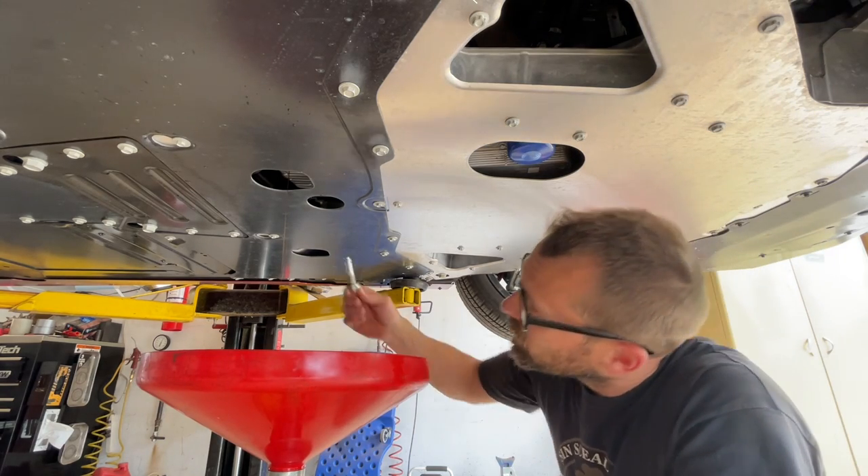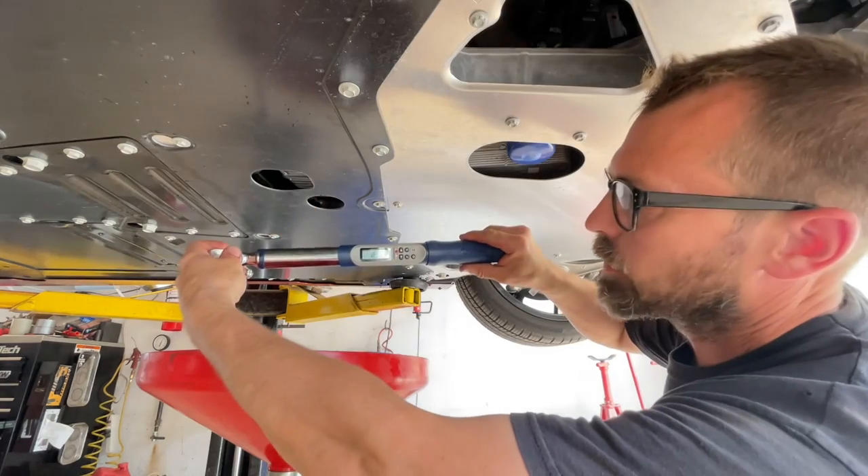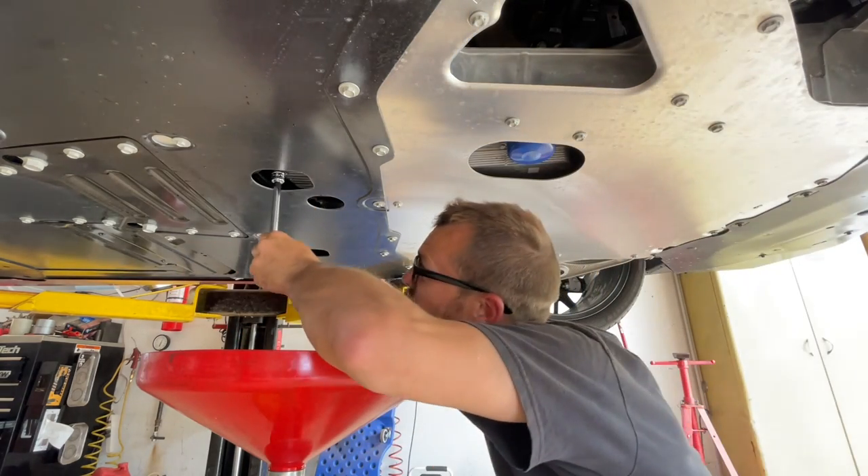Now that we're just down to a dribble, we're going to reinstall our oil drain plug and torque it to 18 foot-pounds, which is about 24 newton meters.